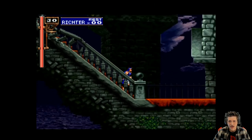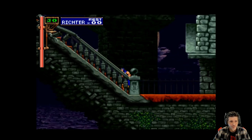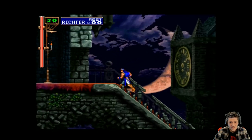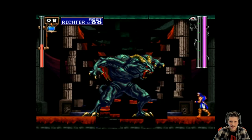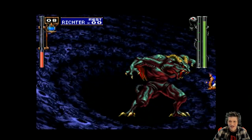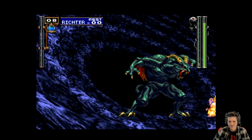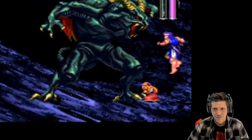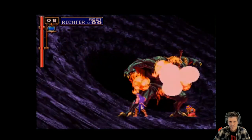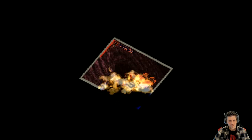Castlevania — great game. Timing. Died, as expected. There we go, he's down. 'It cannot be!' Some memories. Alright, let's end this and get a verdict.